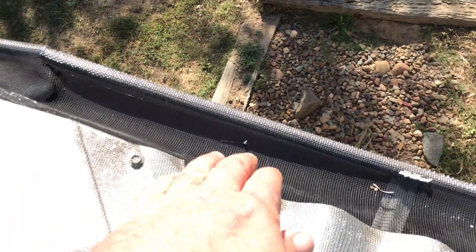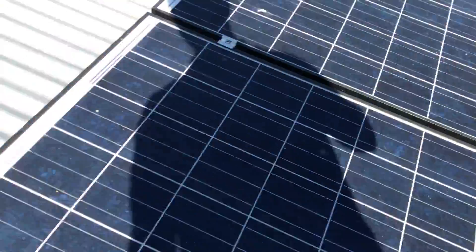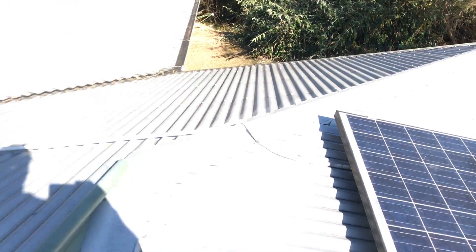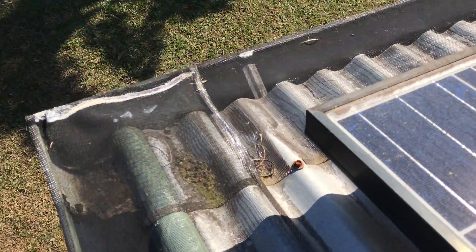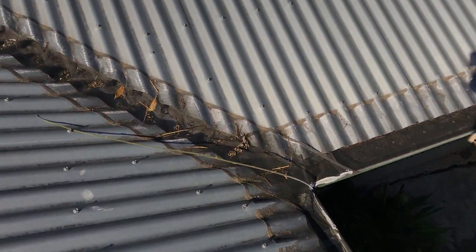It looks okay around here and I'll go back up around these solar panels. Over on this side there's silicon down here, and there's a bit of stuff in there — looks like a little bit of damage down there. It's a little bit bright here but there is a little bit of damage there.